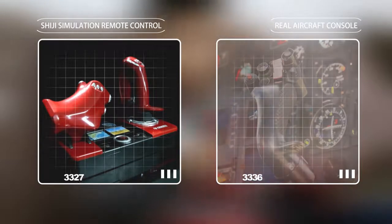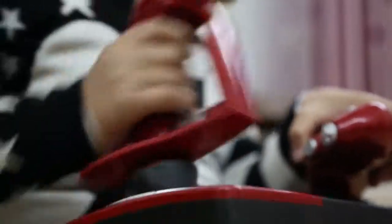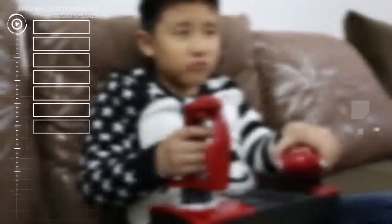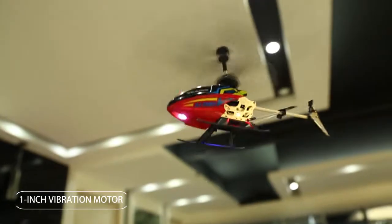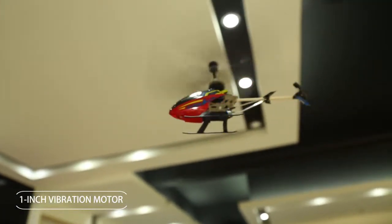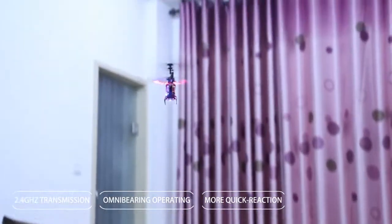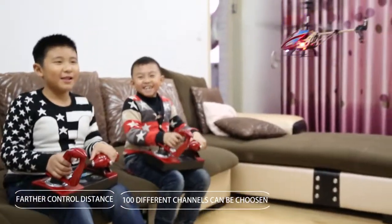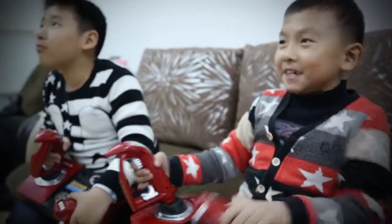Shiji Simulation Remote Control simulates real aircraft console with consistent principle, but without deviating from the nature of toy interestingness. Compared with ordinary remote control, Ergonomic Handle means more easily to operate. Design of Simulation Sound Effect creates more shocking effect. One-inch vibration motor makes the console vibrate like a cockpit. 2.4GHz transmission: omnidirectional operating, more quick reaction, farther control distance. There are 100 different channels that can be chosen to operate the helicopter without any interference, so everybody can operate the helicopter one by one with fun.